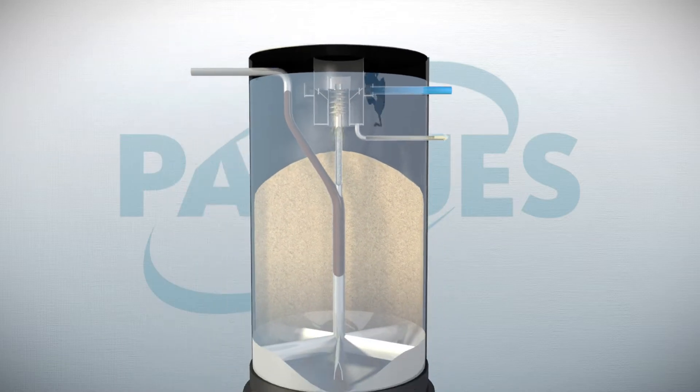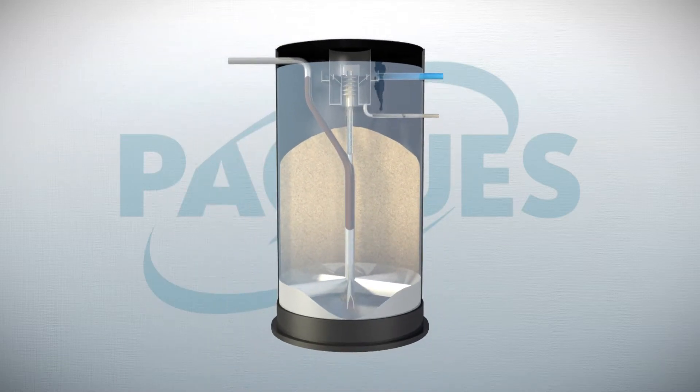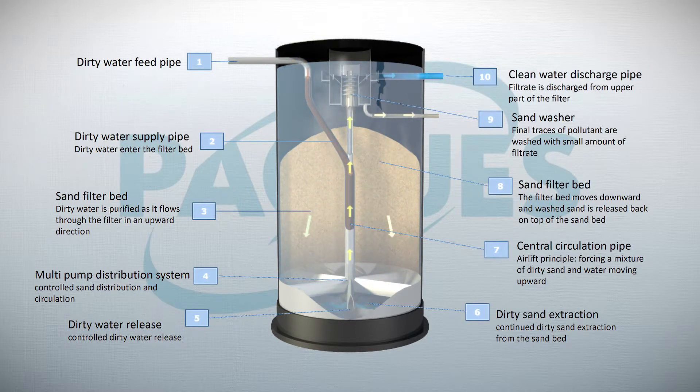With over 35 years of experience and more than 3,500 installations worldwide in sand filtration, PAC can provide every industry or municipality with the best tailor-made sand filter system, which precisely meets requirements.